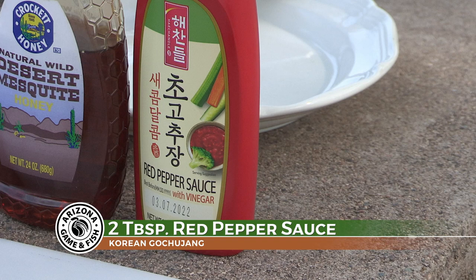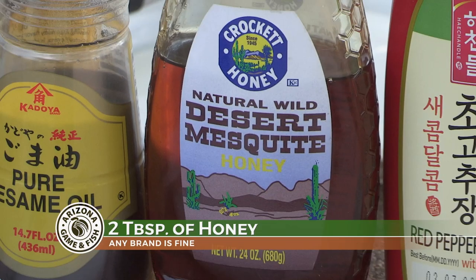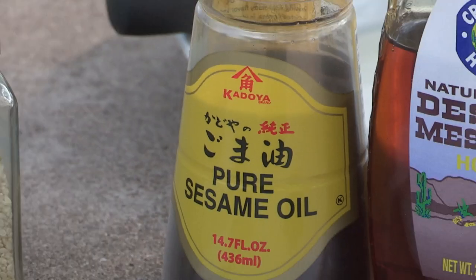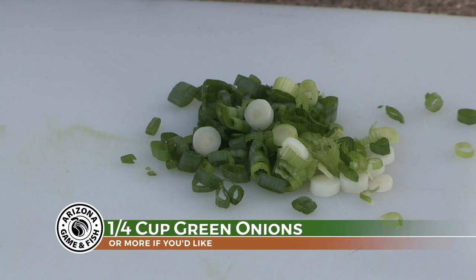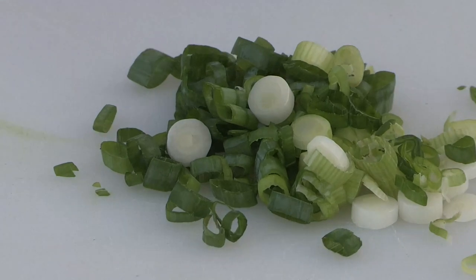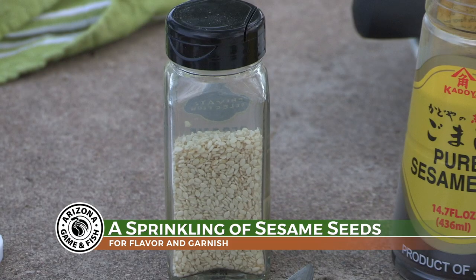We're going to use two tablespoons of gochujang red pepper sauce, two tablespoons of your favorite honey, and four tablespoons of toasted sesame oil. We'll also use a quarter cup of green onions as well as just a sprinkling of some extra sesame seeds on top.